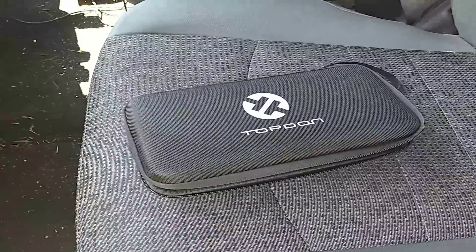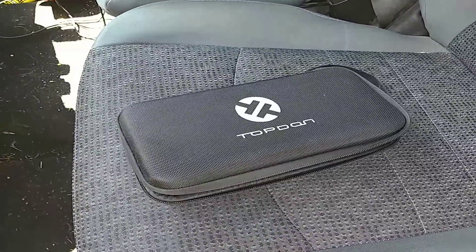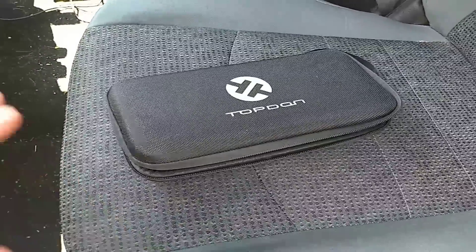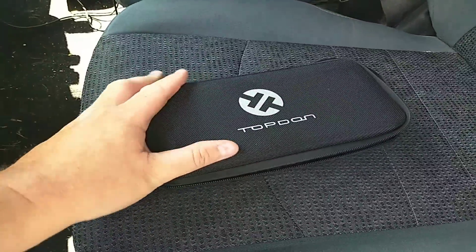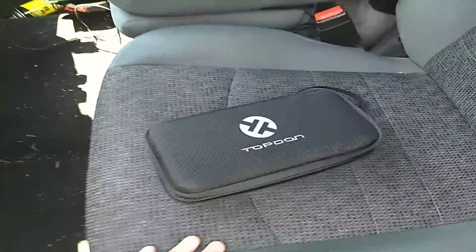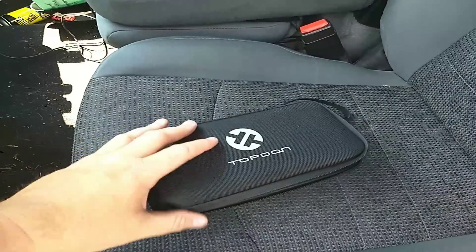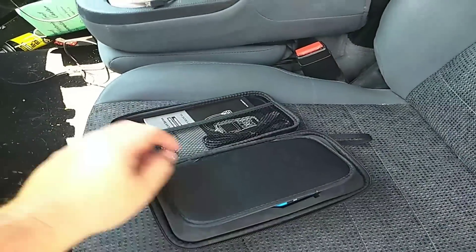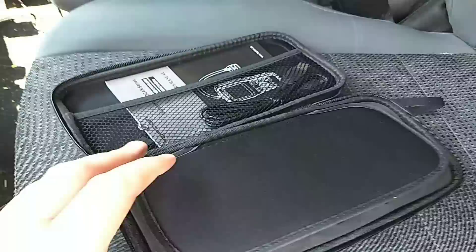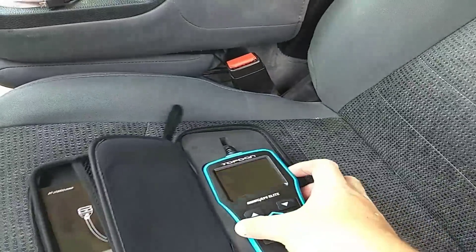I was going to do this before I went up to Montana, but it actually got lost in the packing and I just found it as we're unpacking the trailer. Anyway, it comes in this really nice semi-rigid case — I really like these kinds of cases. I have opened it just to check everything's in there. You get a nice USB cable, your manual, a USB card reader, and you fold open the flap to get the Top Don itself.